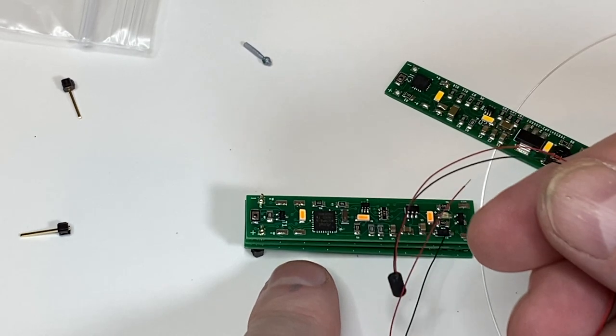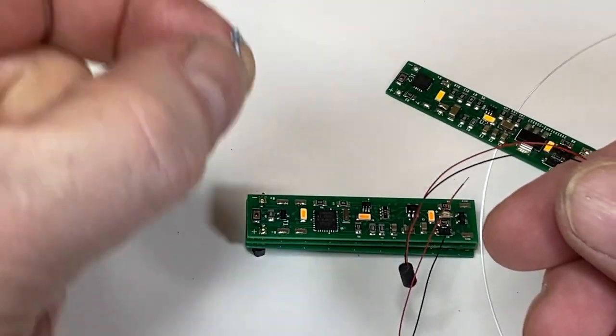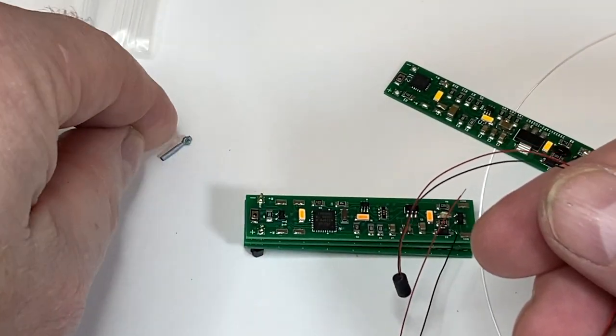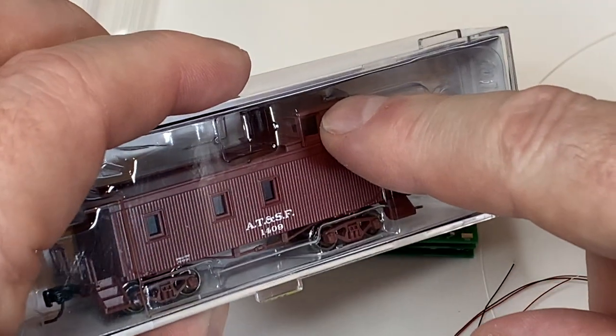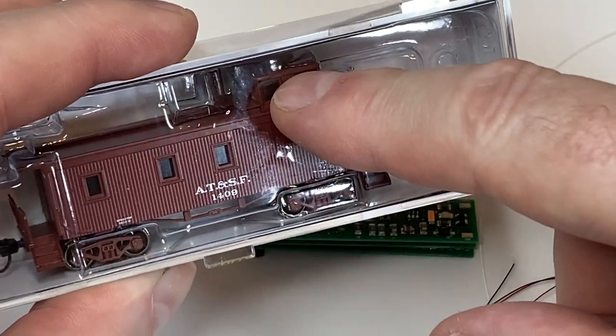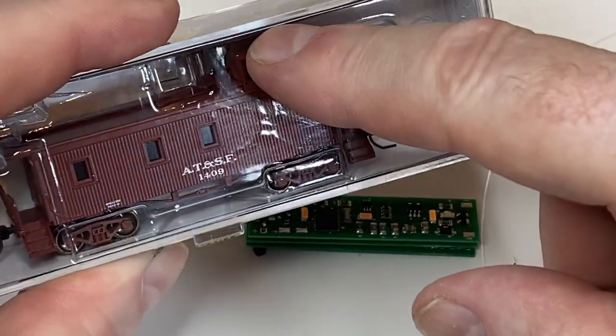Now you can have a separately controlled N-scale lantern on the back. There's also a set of pads to connect a chip LED to the cupola section, so that the whole car plus the cupola are lit.